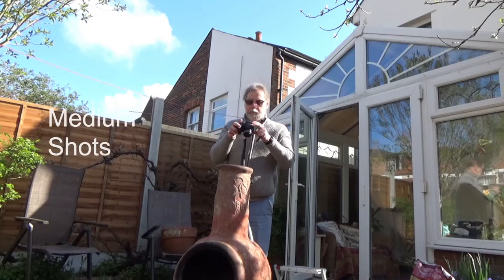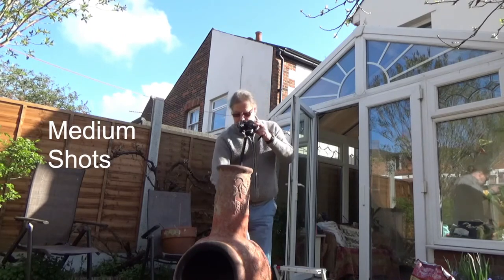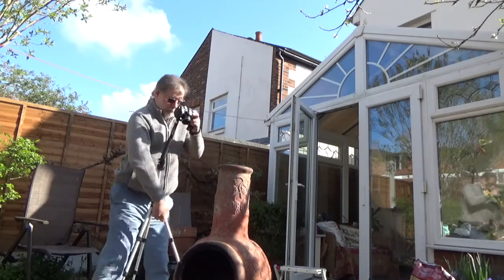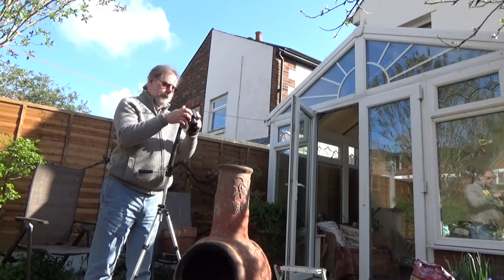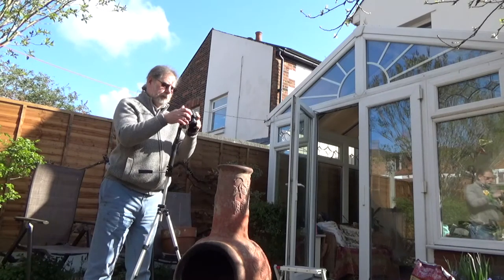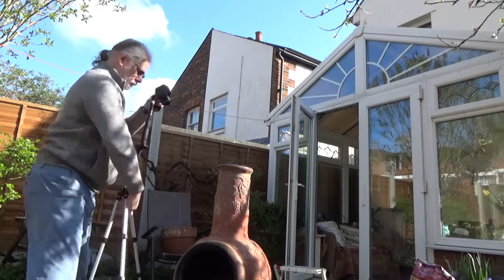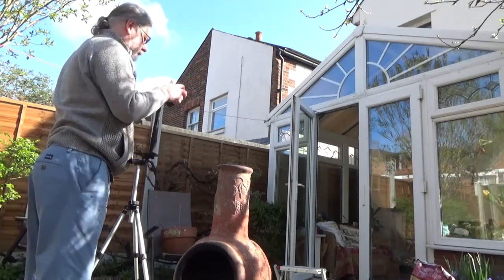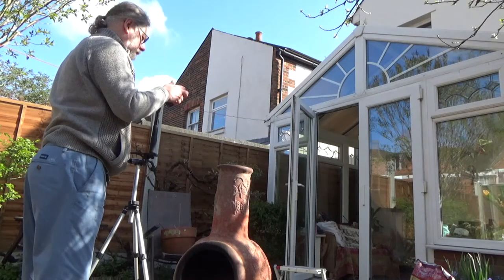A little jump cut there, showing me doing my next circuit of the object with the tripod in a lower position — more convenient for taking photographs. Again I'm going to do 12 photos around the chimney here. Let's see if we can speed it up.